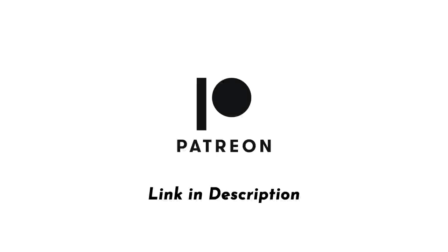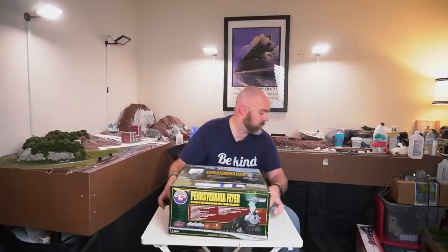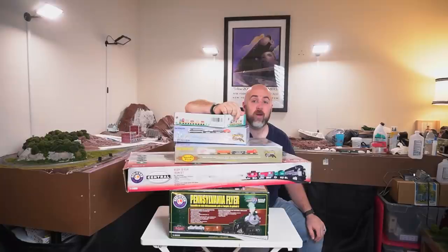This video is brought to you with support from my patrons on Patreon! Hey everybody, it's Jimmy from The DIY and Digital, and today we're playing with train sets!